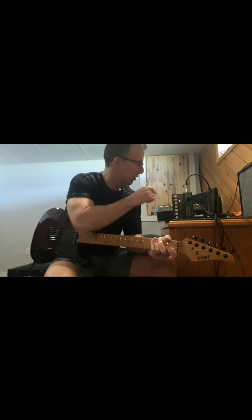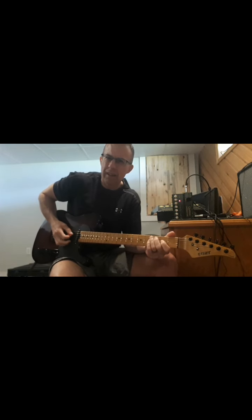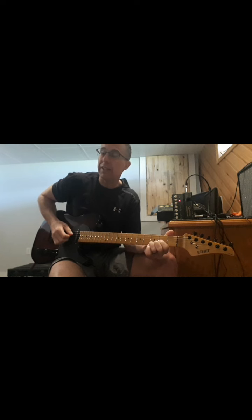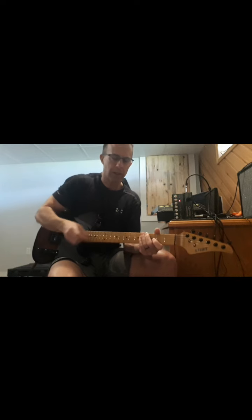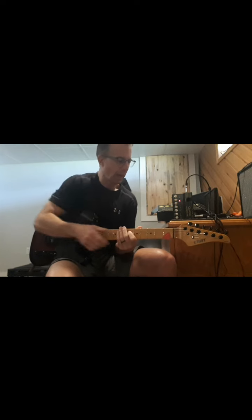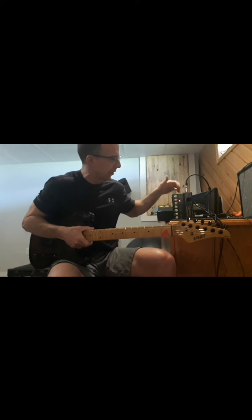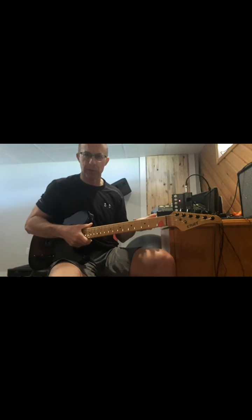So on standby mode, it shuts off the speaker output up here, but you still get a little bit of bleed through coming through the speaker, but not much. Apparently, like I said yesterday, the line out and headphone out is still supposed to be active, but I haven't really tested that yet. I just got that little heads up in the comment section from my video yesterday about the one watt feature.